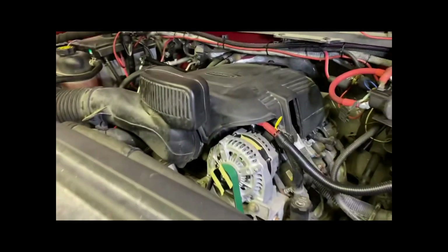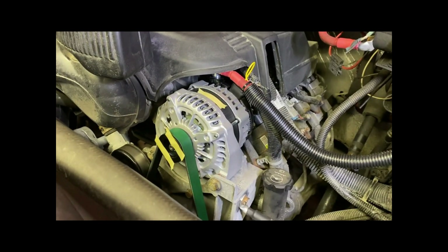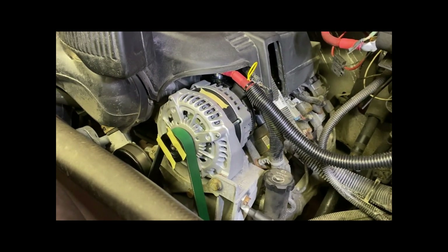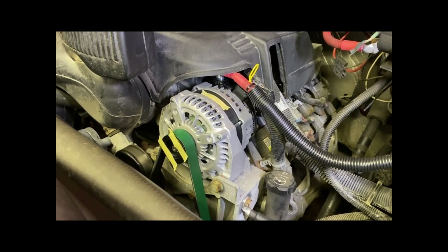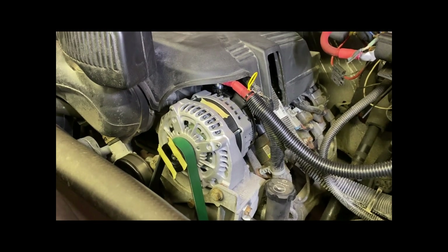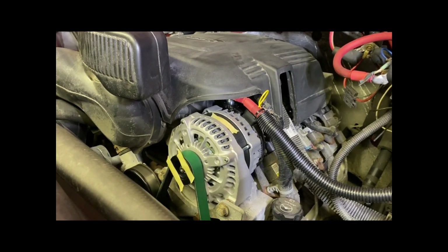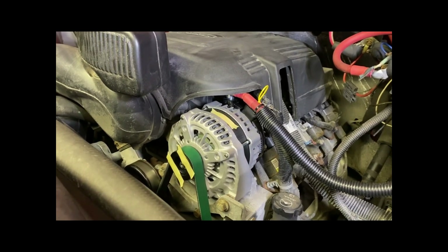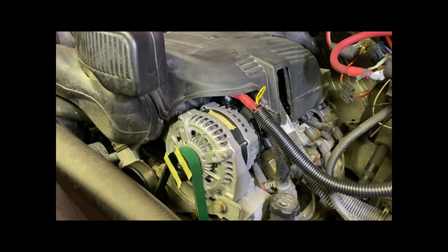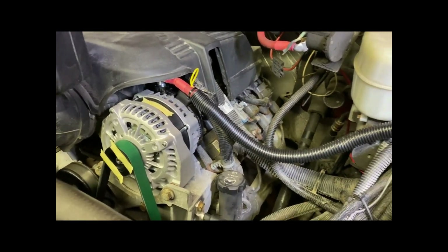So I went with a 400-amp alternator. It makes 205 amps at 800 RPMs and 411 amps at 1,800 RPMs. I deleted the factory computer-controlled system — what they call the RCV or RVC system — and I upgraded to 1-aught cables.